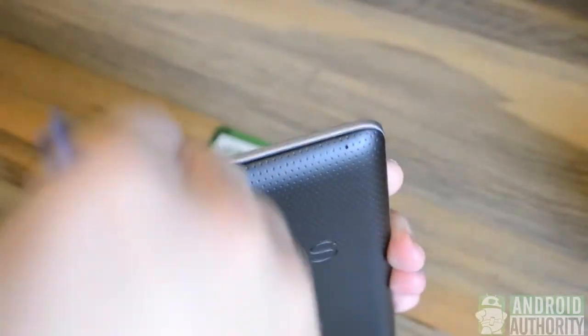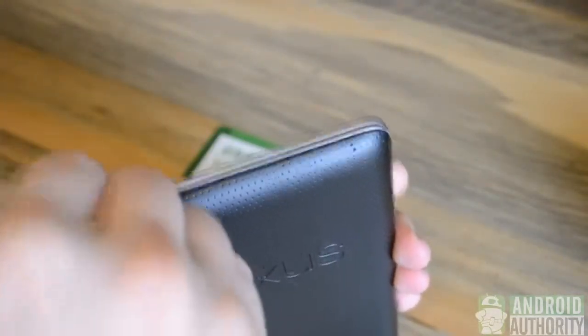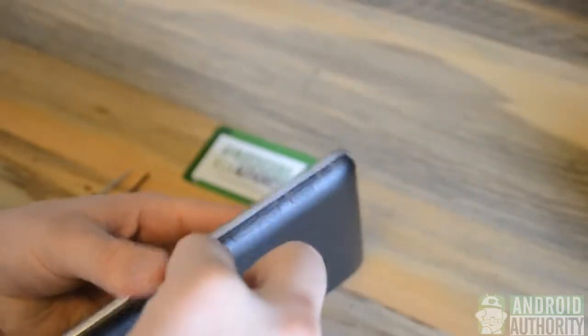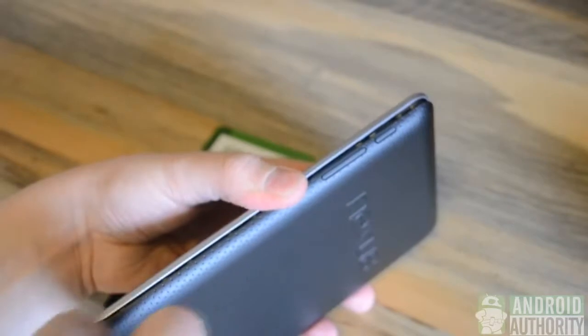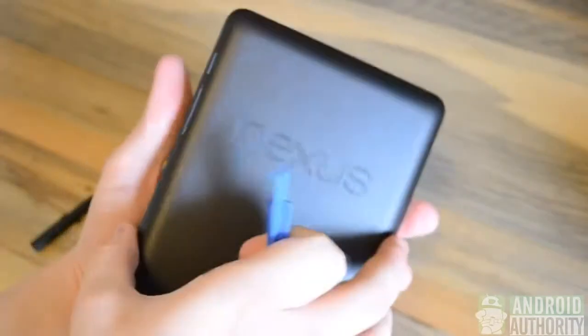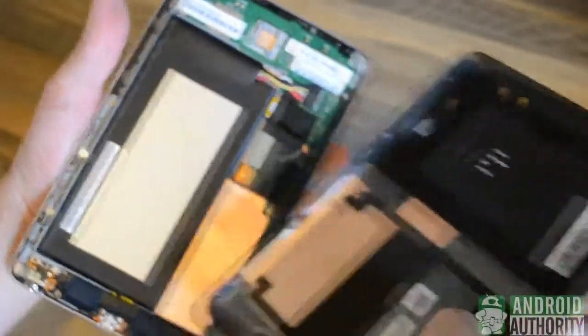Once we have a small crack in the case, we can just go ahead and continue prying it open. We'll work our way down the left of the device near the power and volume buttons, and we can slide the tool down to separate the shell completely. Now the back plate is solely that and we can set that aside for now and work on the motherboard and display.